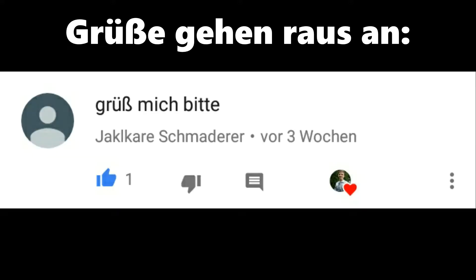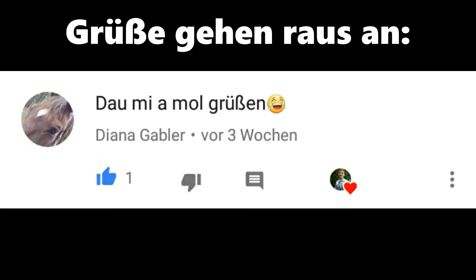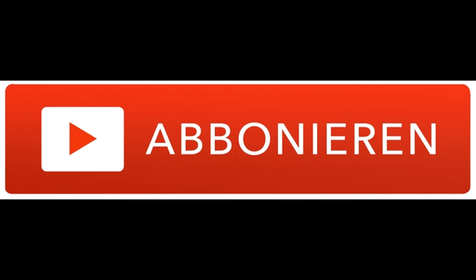Grüße gehen dann noch raus an den Jakob, den Dominik, den Erik, den Leo, den Tom, die Diana, die Michaela, den Christoph und die Johanna. Lasst doch gerne einen Daumen nach oben da, wenn es euch gefallen hat. Abonniert auch gerne für mehr Videos – im Dezember kommt ja jede Woche ein Fußballvideo. Haut rein Leute und ciao! Wir sehen uns beim nächsten Mal.